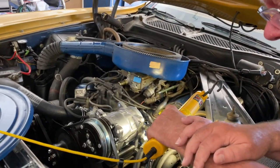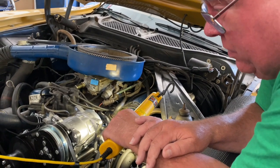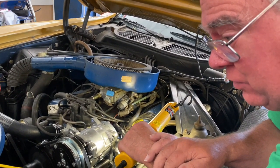A colleague has asked me to help him determine where different vacuum lines go in the 1973 Mustang with the 302.